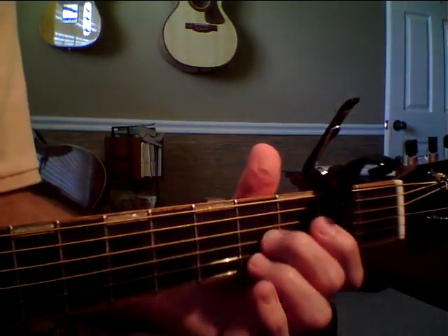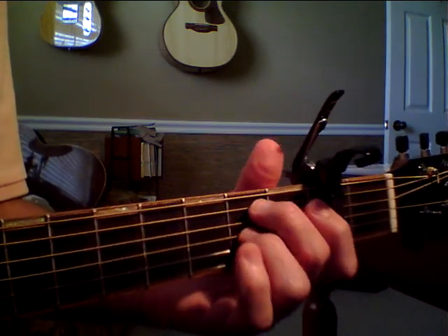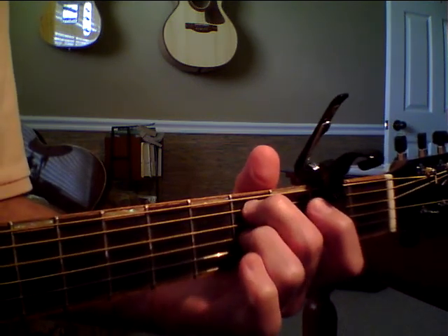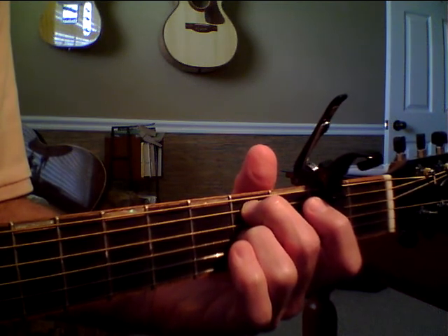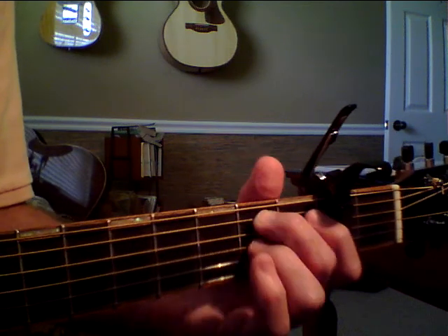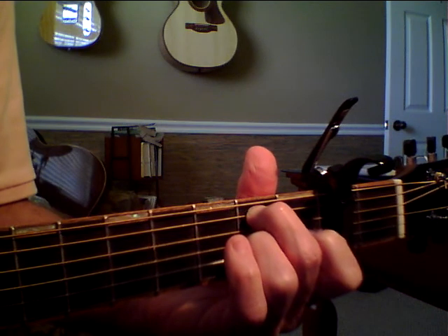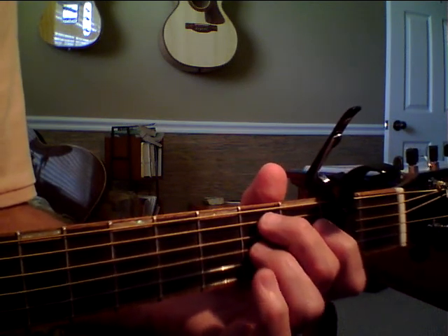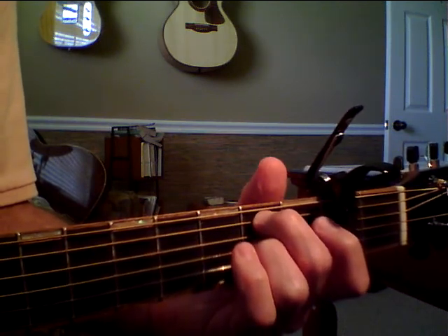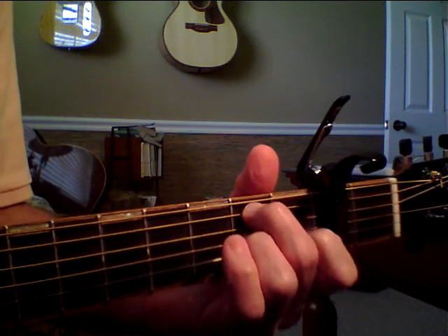The next chord — they say it doesn't exist either. The numbering is: open, two, open, two, open, open. And then you're just going to take this ring finger on the G string and drop it from the second fret to the first fret.